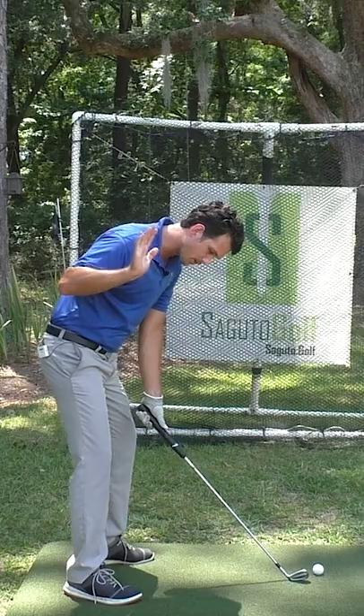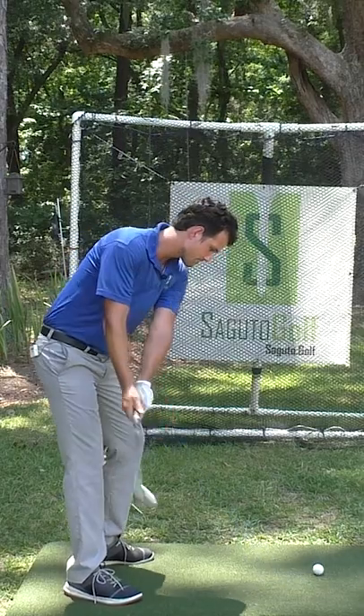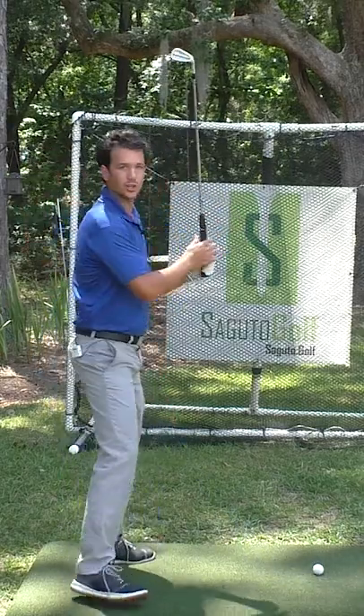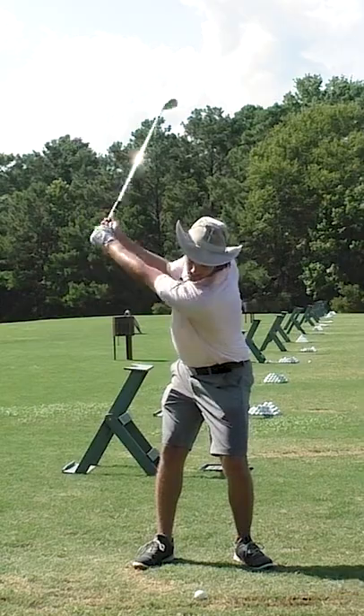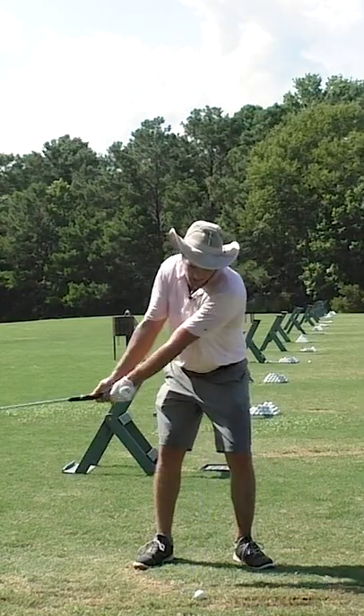When we swing with the relationship to the ball, we keep this relationship that allows the club to make contact with the ground — which is what that really good feeling of the club hitting the ball and taking the divot is. It feels like butter on the club face.